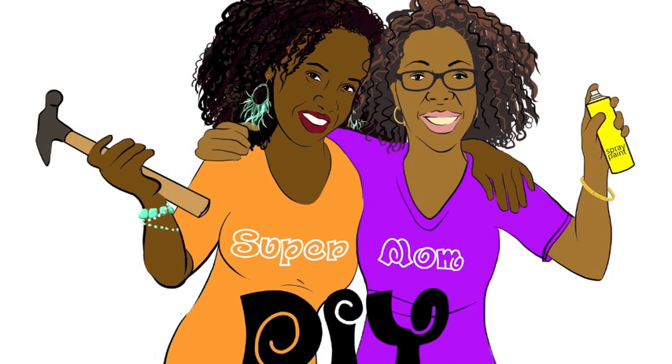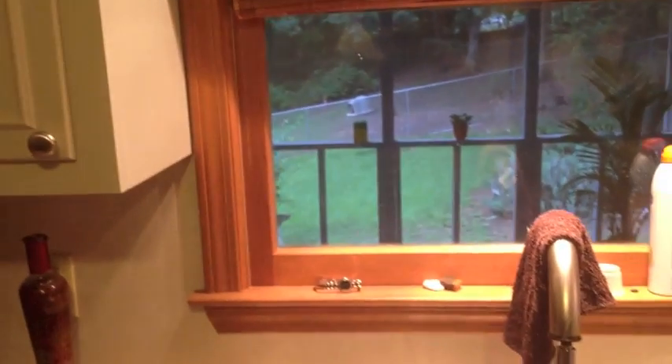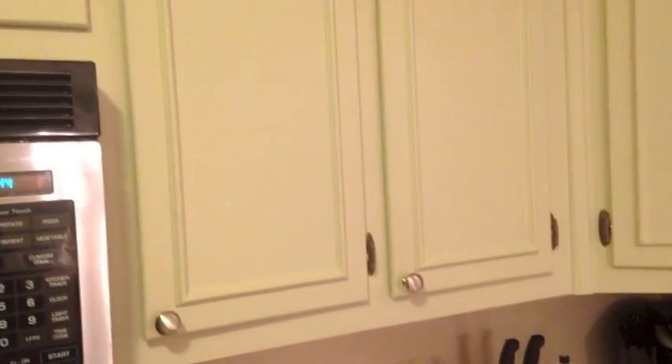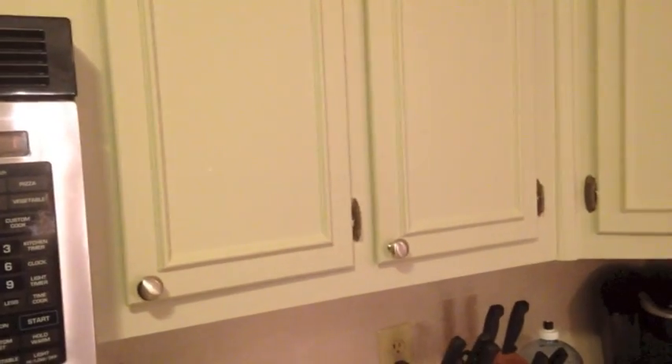I'm Kiki and I'm Keisha and we are Supermom DIY. An easy way to update your cabinets is a coat of paint. These cabinets have been painted — the frame here shows the original color of the entire kitchen and cabinets. I did get them painted but did not do it myself, because I wanted a smooth, clean application and I still work full-time with children to take care of. But a way you can update your own cabinets is by adding new hardware.